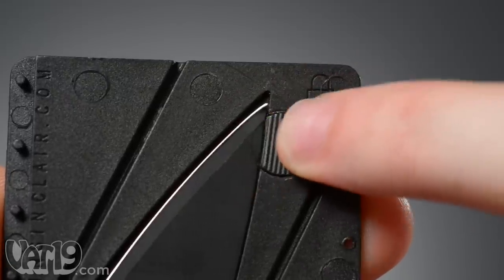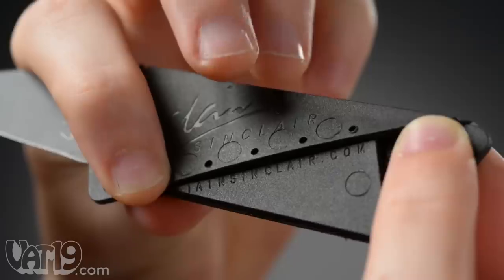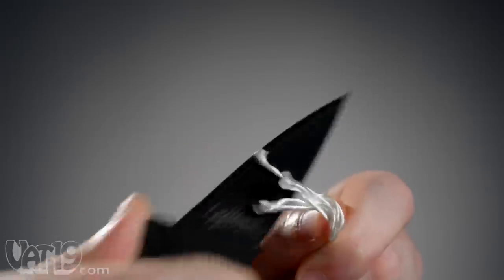Simply release the safety catch, flip the blade upright, fold the flaps into a handle, and lock the handle using the six security pegs. Then get to work with your portable blade.